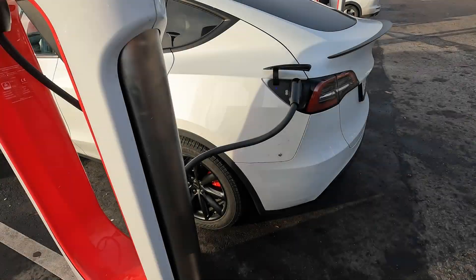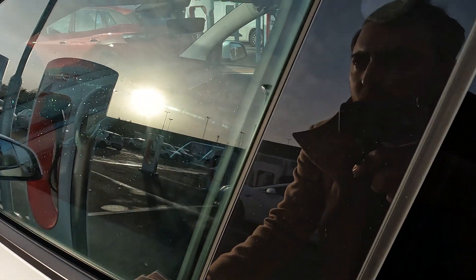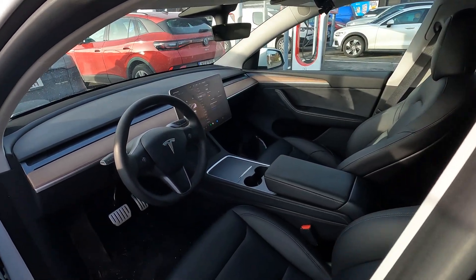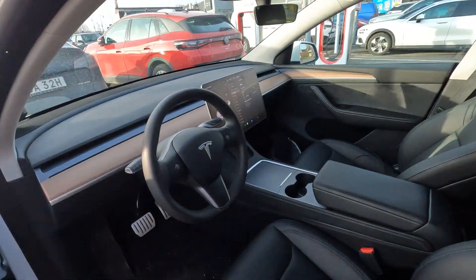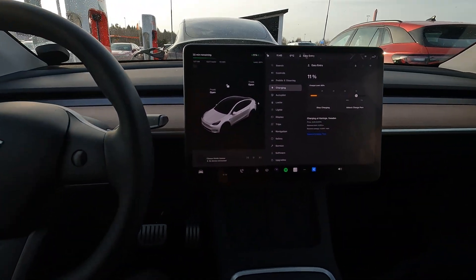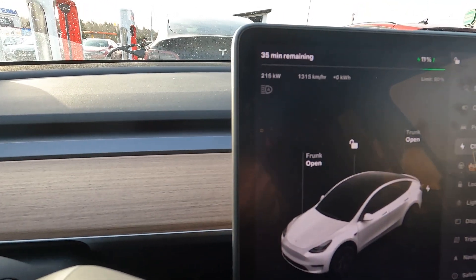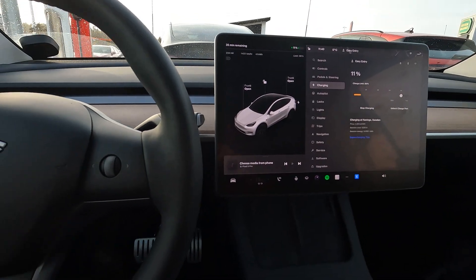I have 10 percent state of charge. Let's see how this goes. Ten percent just went up to 11 percent — let's see if we can get any nice speed here. And yes, it's happening: 234 kilowatts!